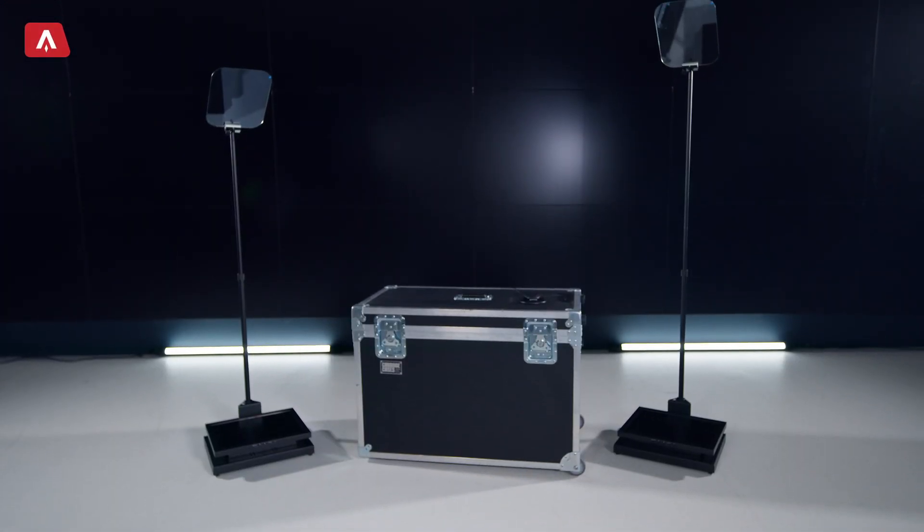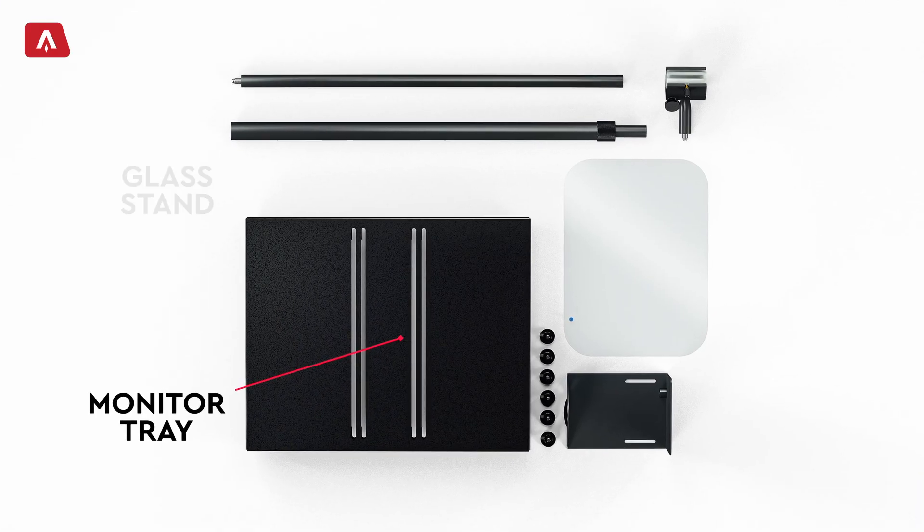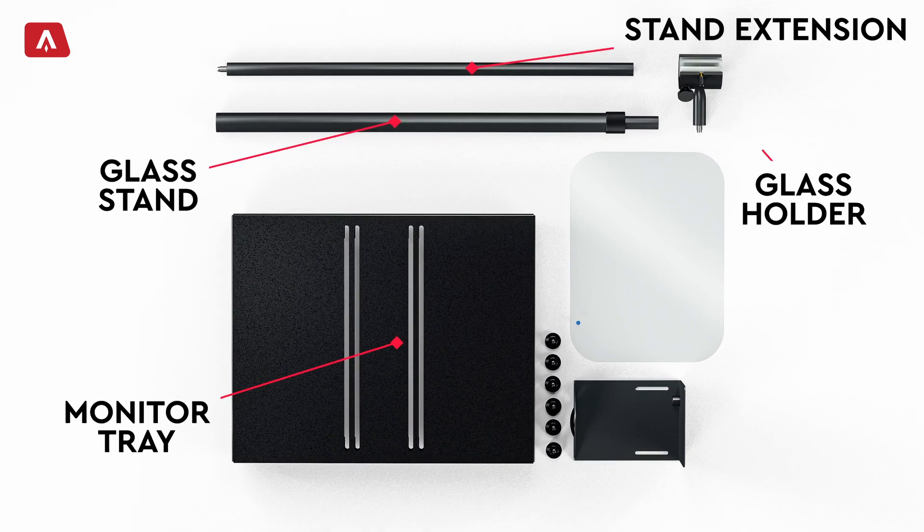So what's included in the package? We have two prompters, software, a controller and a case. Each prompter has five key parts: the monitor tray, glass stand, the stand extension, the glass holder and monitor. So let's take a look at how to put them together.